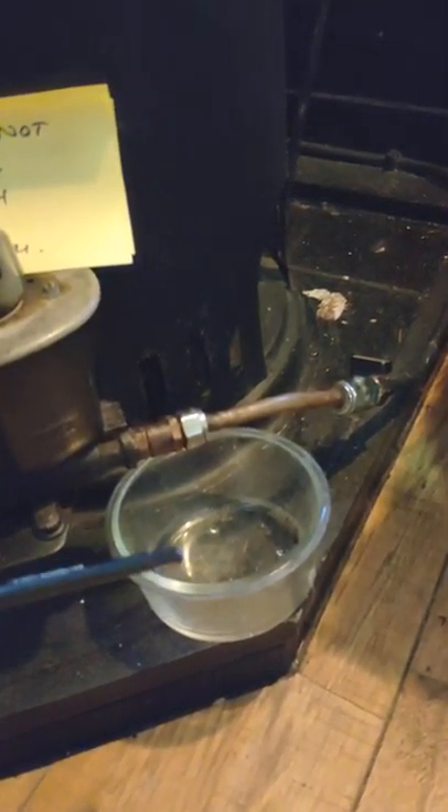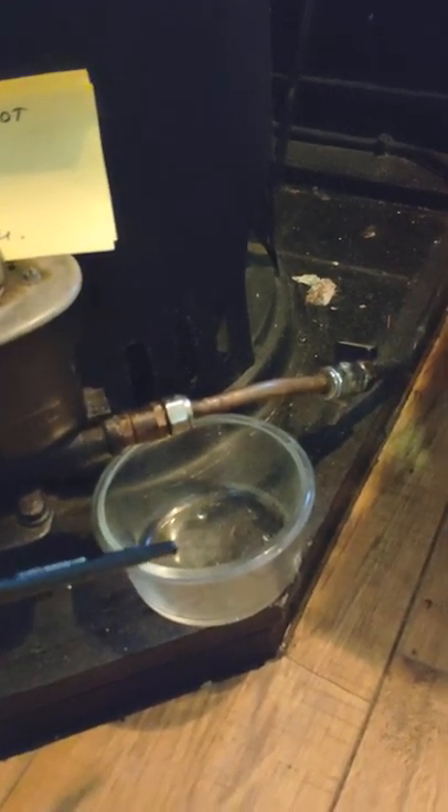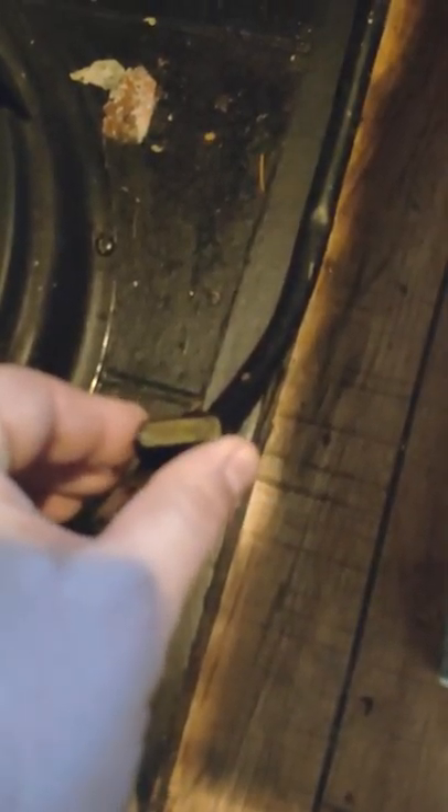When you light the unit, your spent matches go into this glass container here. This is the control that regulates the flow of diesel into the unit — that's currently in the off position. To turn it on, just turn it very slightly, just a quarter of a turn. Let's turn that back now into the off position.